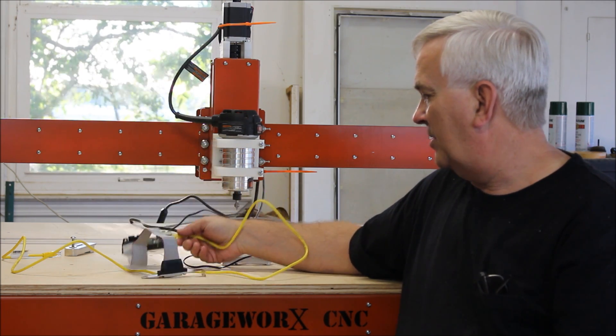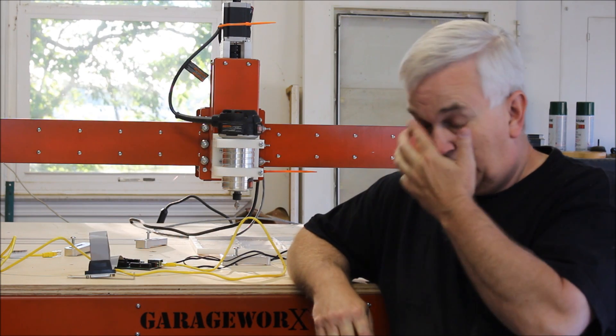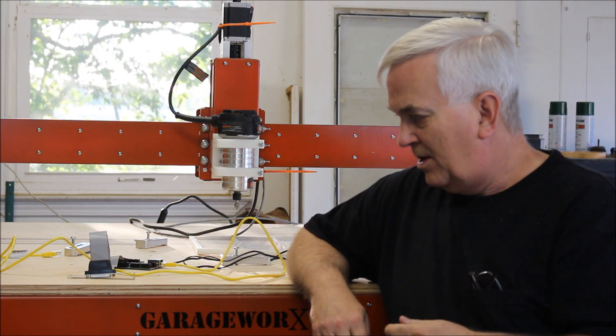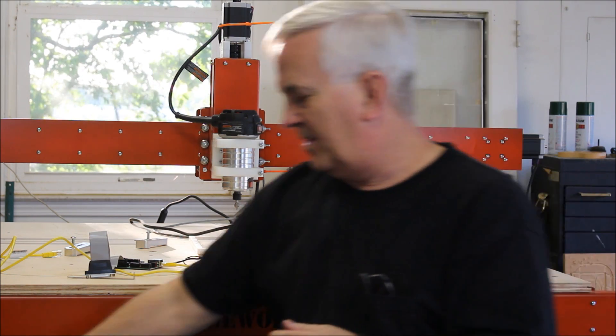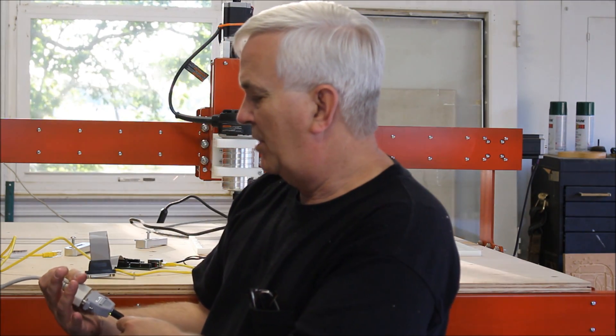Last week on my live YouTube show, CNC with Dave, I had Richard Moeller — Shade Tree CNC — on the panel, and he was talking about the CNC Drive UC100 CNC motion controller.